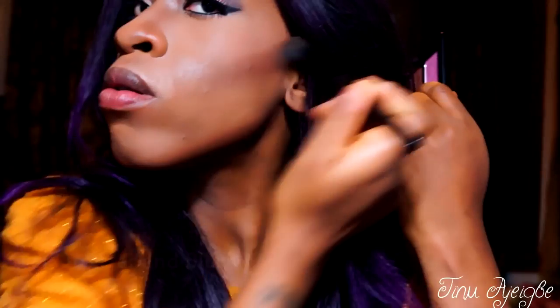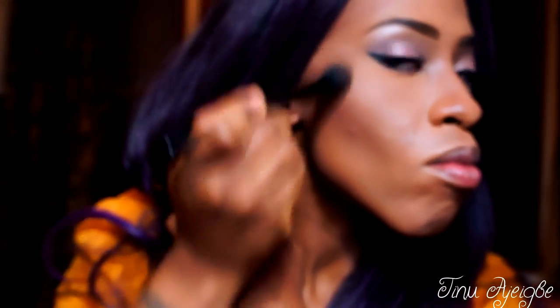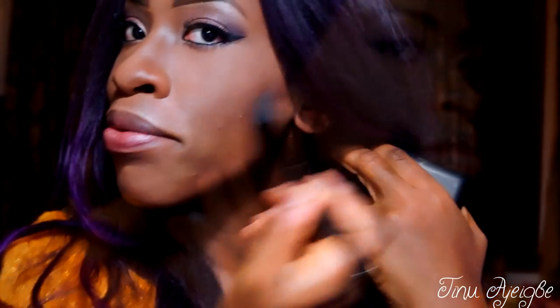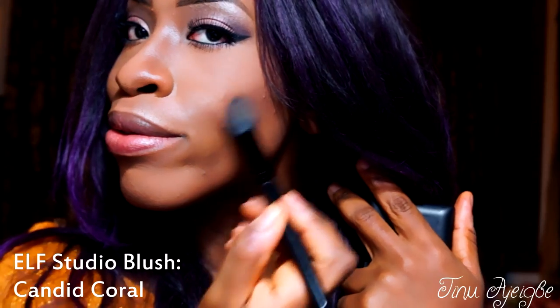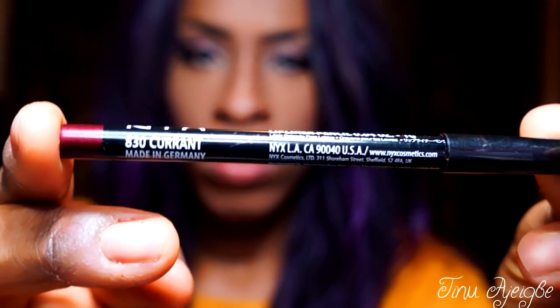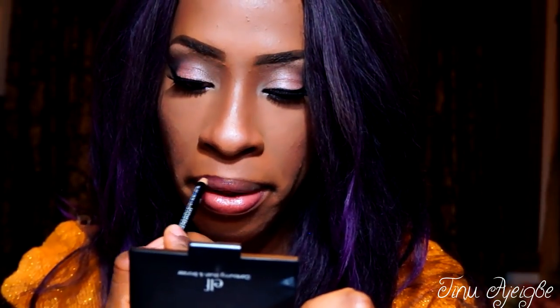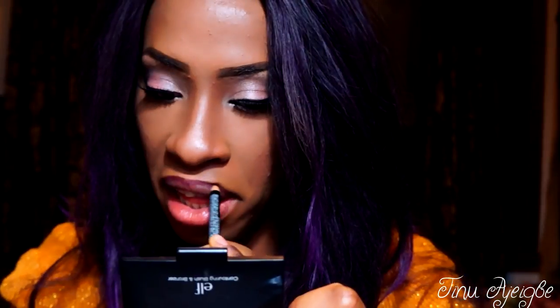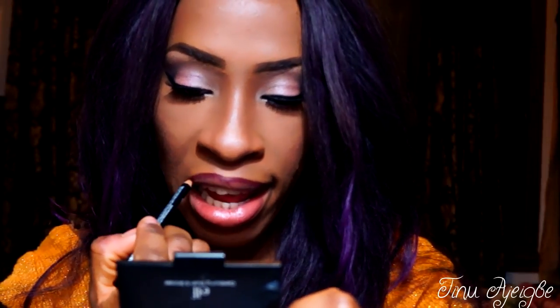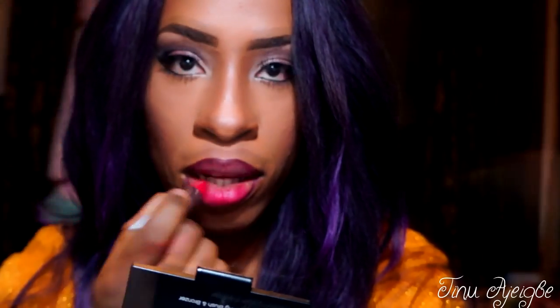Now I'm going to contour with my E.L.F. bronzer — just going to give myself a more subtle contour. I'm just applying some blush by E.L.F. called Candid Coral. Now we're going to line our lips with NYX Lip Liner in Current, and we're going to be applying Pleasure Bomb Lipstick by MAC — I'm just going to be dabbing this on my lips. I don't want it to be too pigmented.